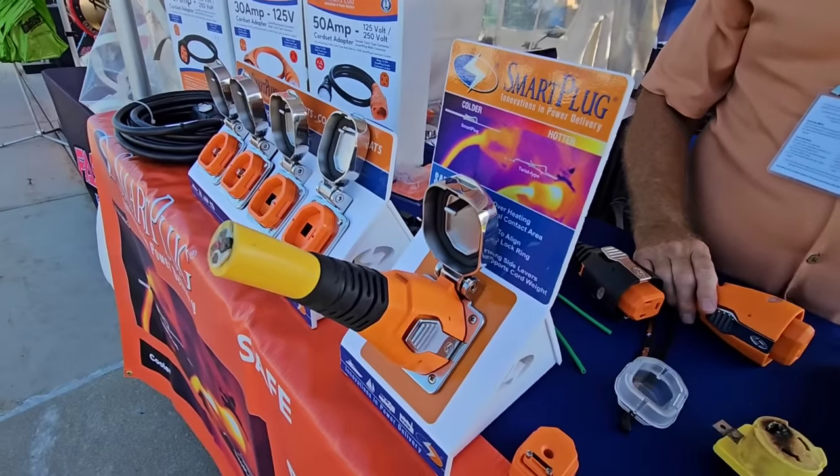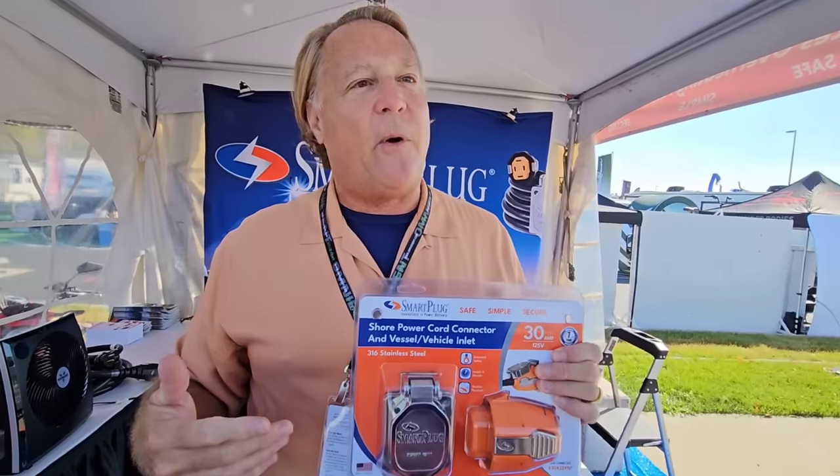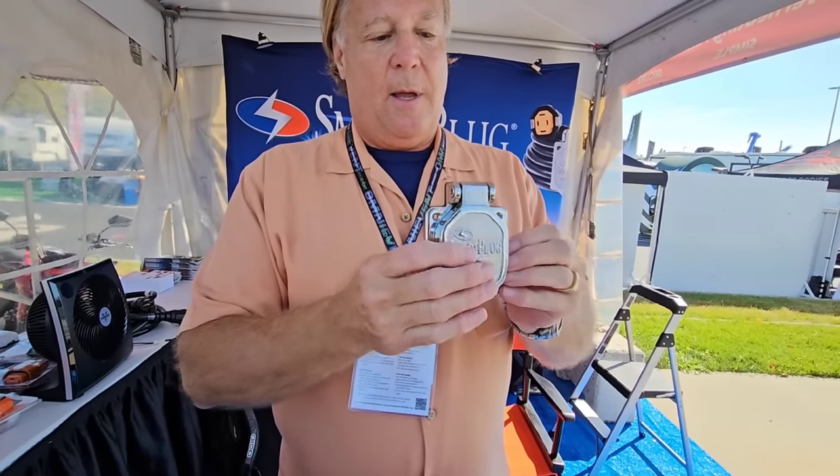To switch from a twist-lock to Smart Plug, there are two pathways. The DIY approach: snip off the end of your current twist-lock cable, splice this unit on, and that makes you Smart Plug ready. You also need to change the inlet on your vehicle. The good news is the four-bolt pattern is an industry standard — if you pull out a competitor's inlet, ours goes right back in the same holes with no re-drilling. It's about a 15-minute job to change it out.